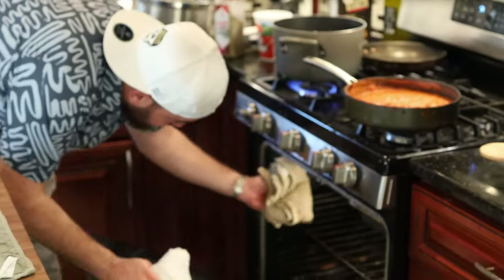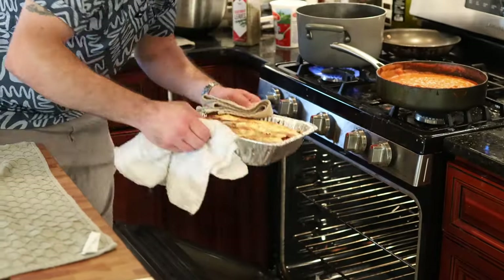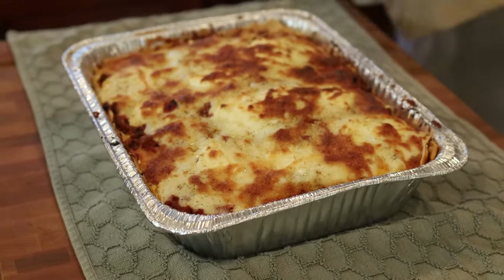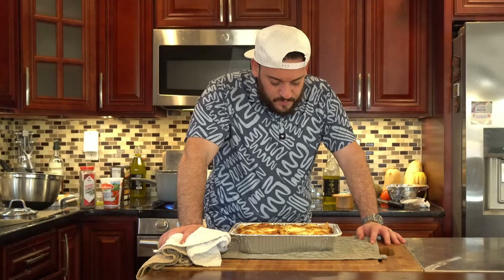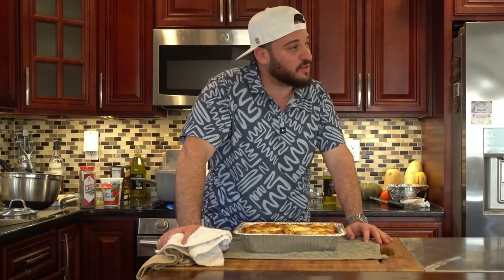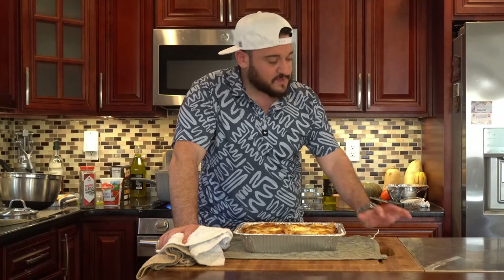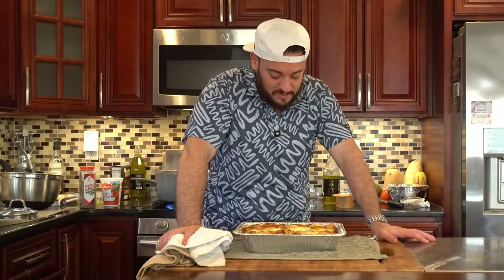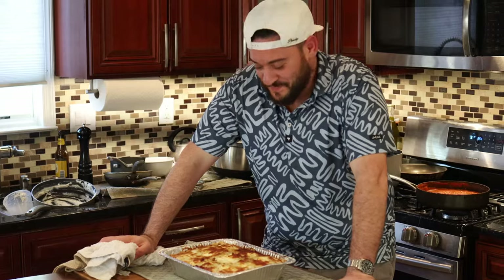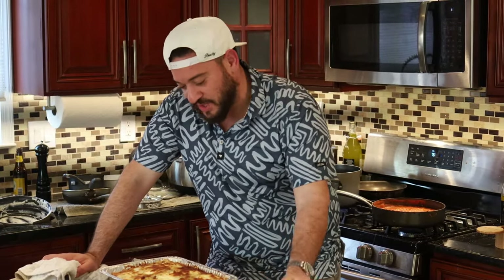That's going to go in a 375-degree oven for 40 minutes to start. After 40 minutes we're going to take it out and take a look. I think our lasagna is finished — we're going to pull her out. Everything is beautifully golden brown. Now you're going to want to dig into this right away, but I'm telling you that's a mistake. You're going to let this rest for a minimum of 20 to 30 minutes. If you cut into it now it's going to be a goopy mess — there's a lot of fat in here. Do not cut into it, let it rest, and then we'll get into it.